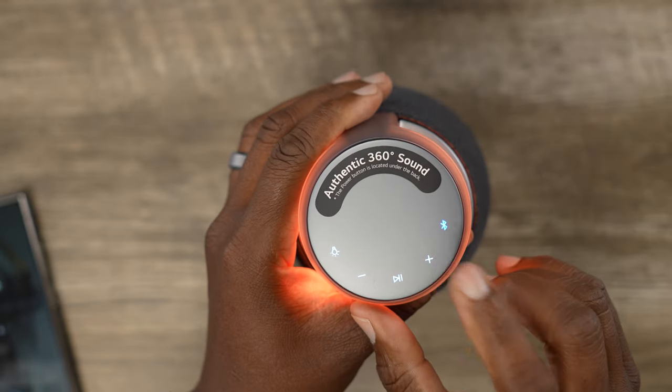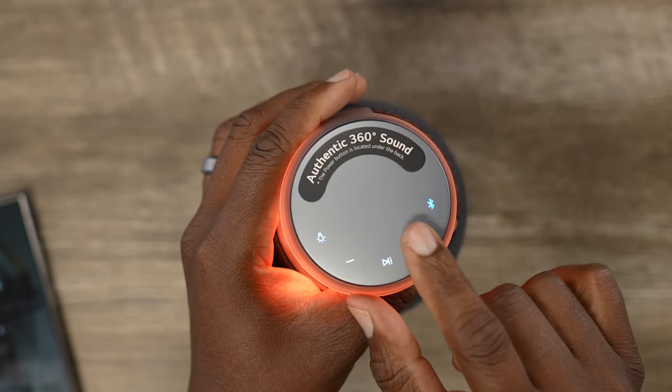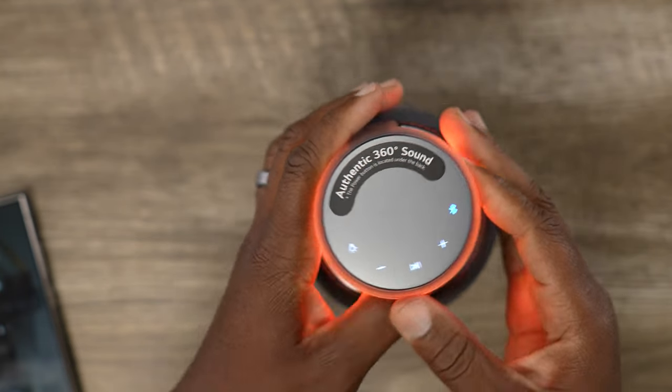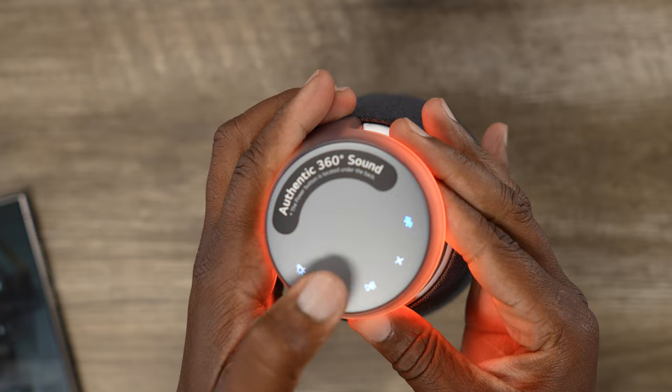You tap this and you get your controls on the top. You just tap your capacitive controls. And then you can just set it there and just chill.